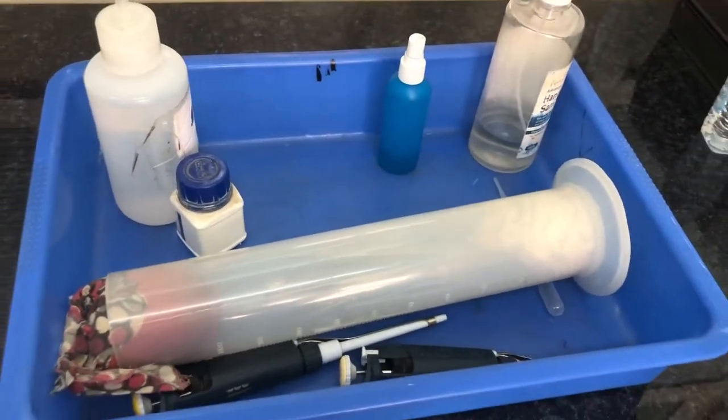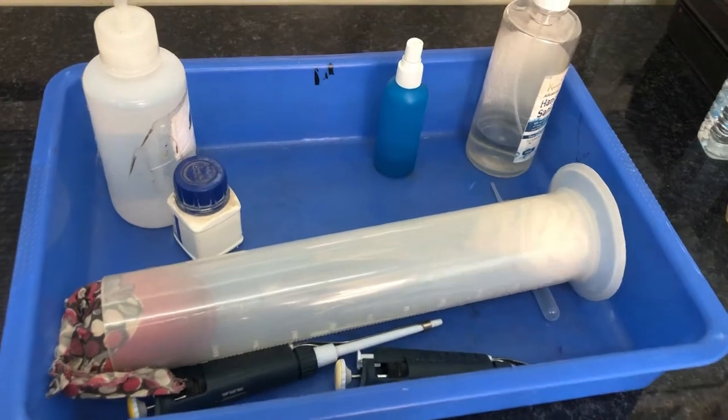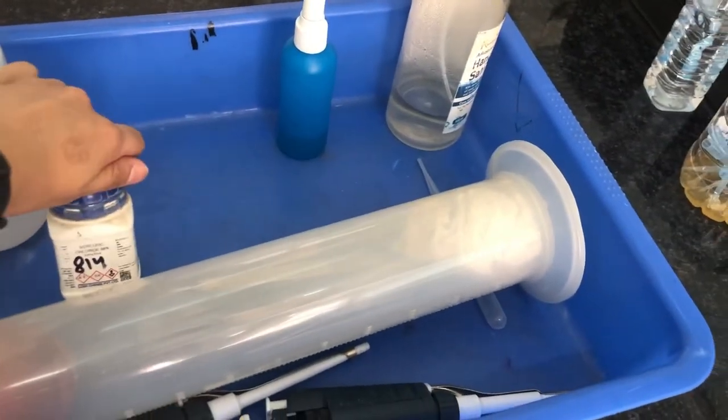In this experiment, we will be understanding how we can surface sterilize the explant and culture it on the media for callus growth.